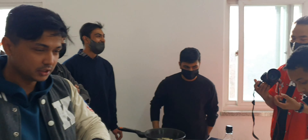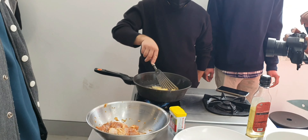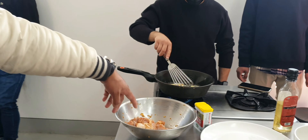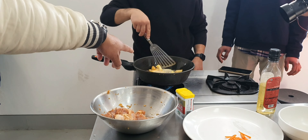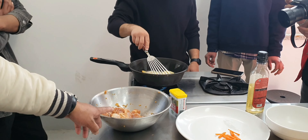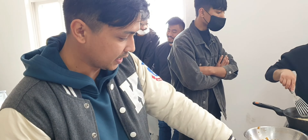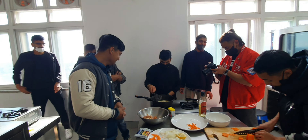The snacks smelled really good already. They were making something like french fries mixed with chicken — first frying the potato, then the chicken, and then mixing them together. I told them I was sure it was going to taste so good and that I trusted their cooking.